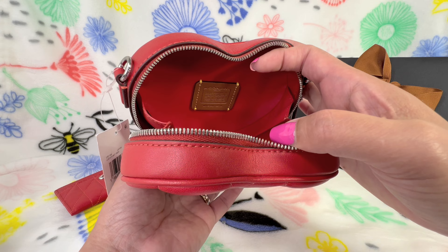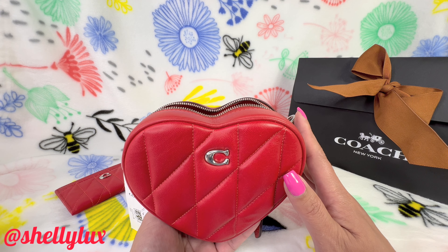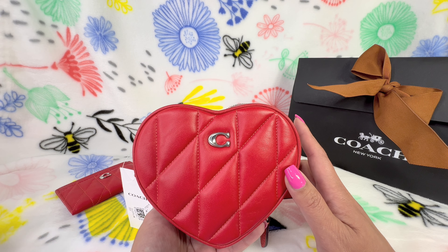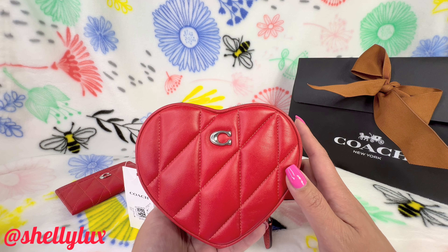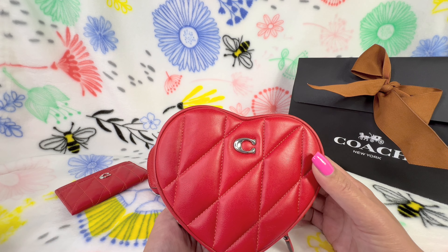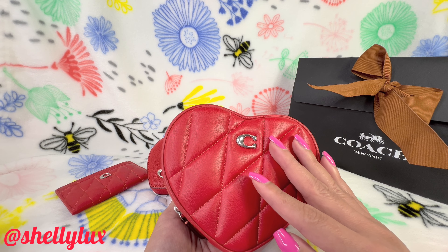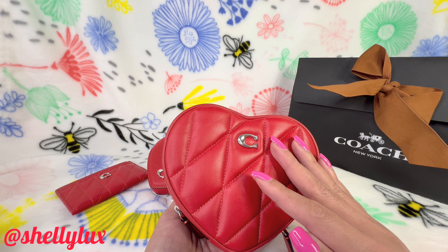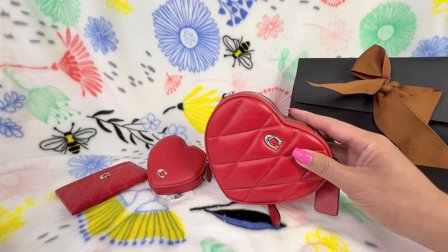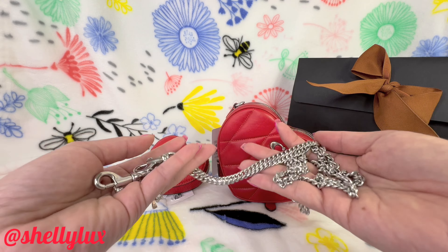The leather interior definitely makes your money worth it. I believe it might currently be around $175 on the Coach website — worth checking out. I'm glad I waited for it to go on sale, though even at regular price I'd say it's still worth it. It came with a silver chain strap that has some weight to it.